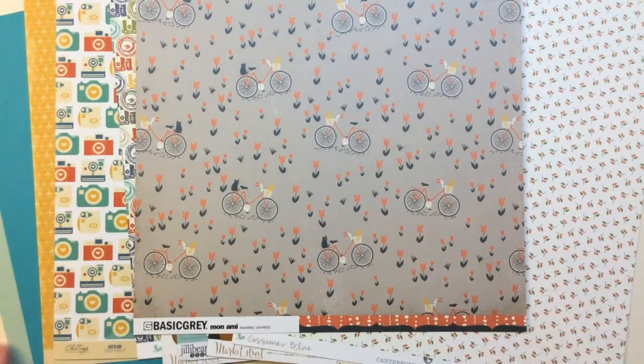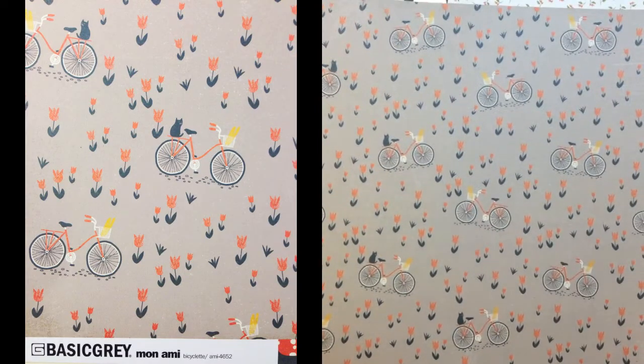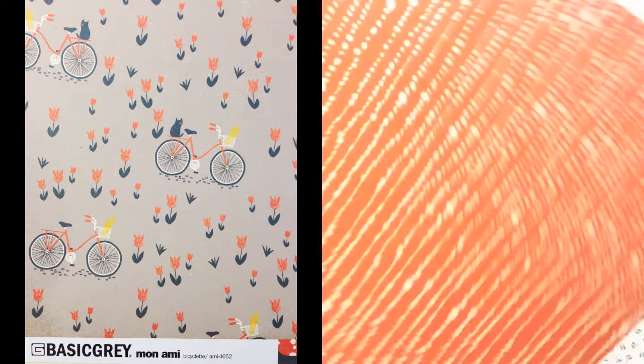The first pattern paper is from Basic Gray's Mon Amie collection. It's called Bicycleette and it has bicycles with cats and French bread. The back side is a stripe full of dots.